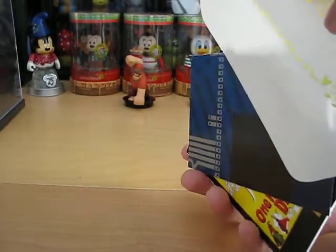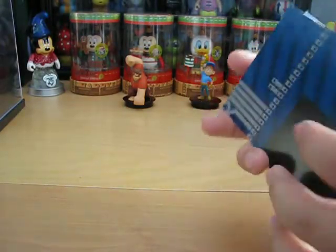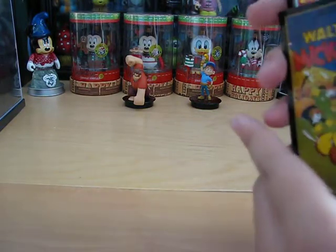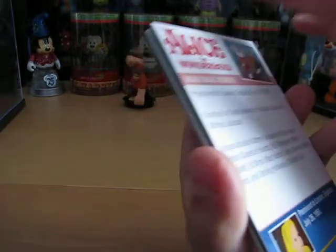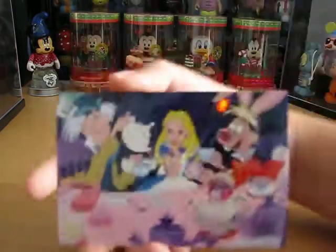These cards come every four to six weeks. I'm going to turn the pack around and start with the smaller number, since that's where it starts off. This one is Alice in Wonderland and it is the Disney Magic Moments.